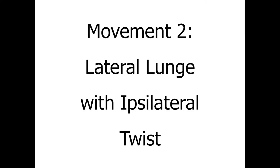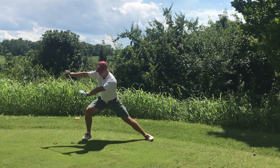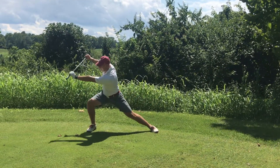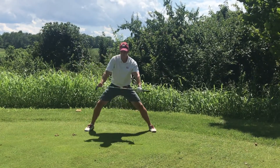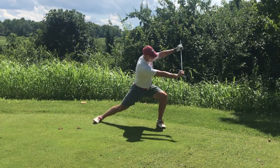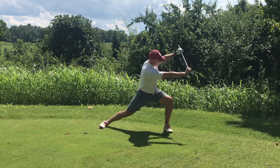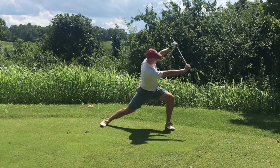Movement two is a lateral lunge with an ipsilateral twist. We're going to apply many of the same principles from movement one. However, we're going to apply these movements in the frontal plane, just like when you're standing next to a golf ball, and your force development includes lateral movement, which transitions into rotation of the spine. Again, I like about five to ten repetitions per side, but you should really pick a repetition number that fits you and makes you feel ready to golf.